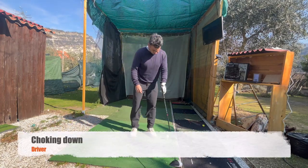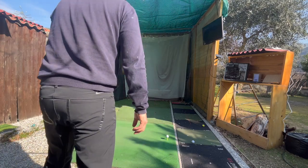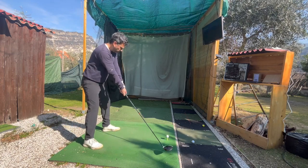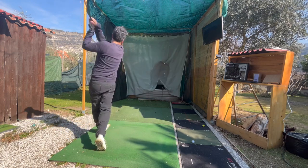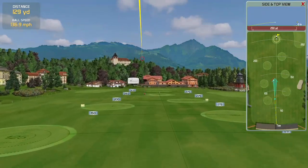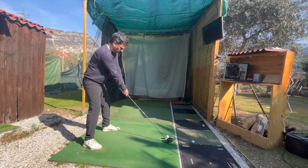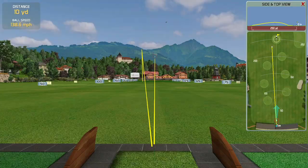Welcome back to another video. Today I want to share my progress with you — stick around because you're going to see how I go from carrying 220 yards to 237, almost 240 yards, just by doing a few simple things I never did before. That allowed me to increase my carry by about 10 to 15 yards. Right now I was just working on my grip.